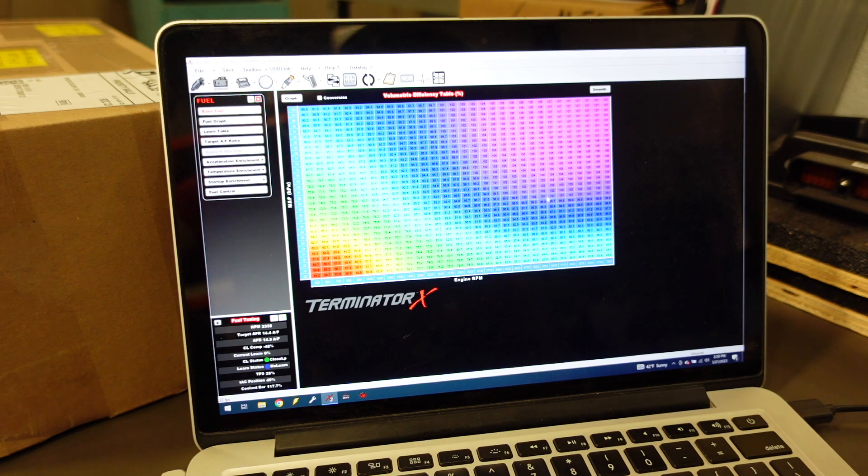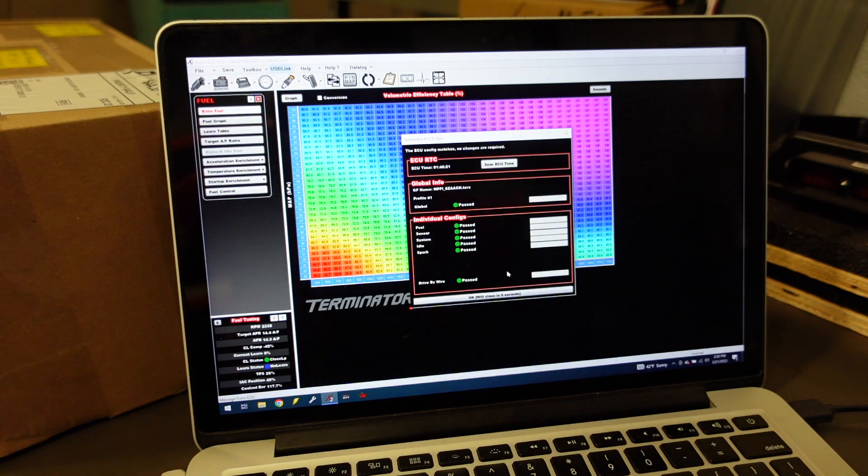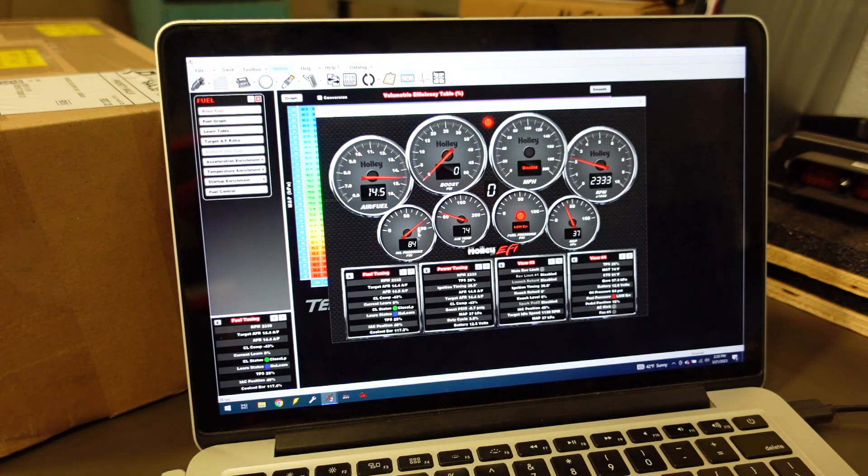Once it goes into the vehicle, which I believe is a CTS-V, they're going to use the factory ECU system. Right now we can see we have great oil pressure, and basically we're just going to give it a little bit of a fast idle, let our coolant temperature come up to temp, and then once everything is good we can dial in our idle tune-up and start breaking her in nice and smooth.